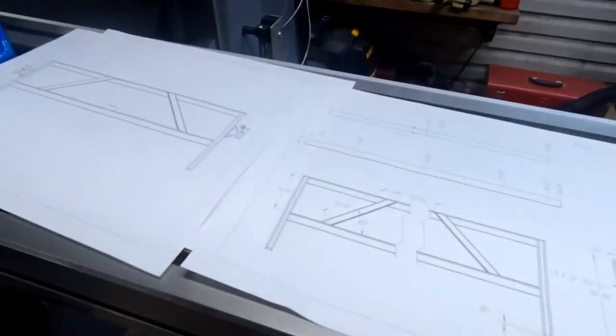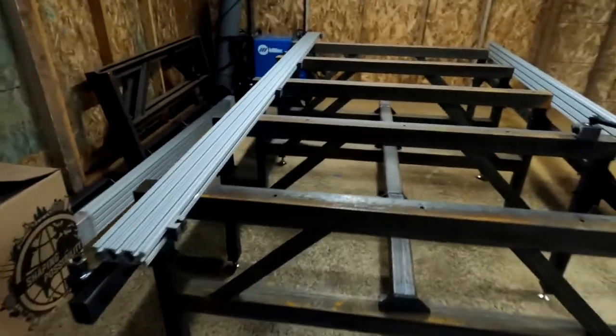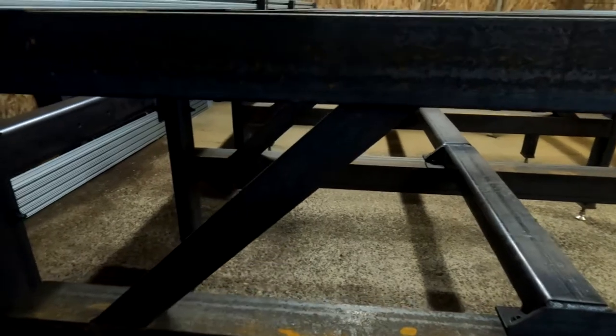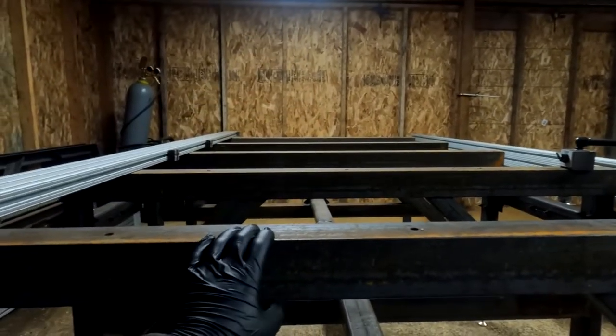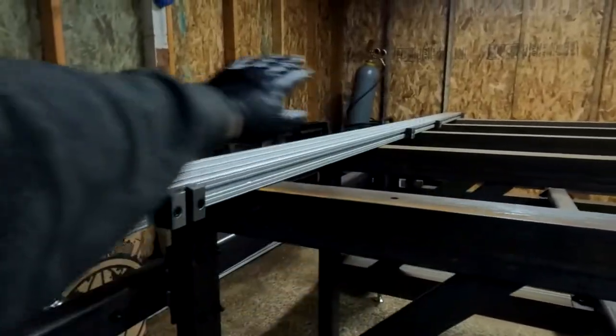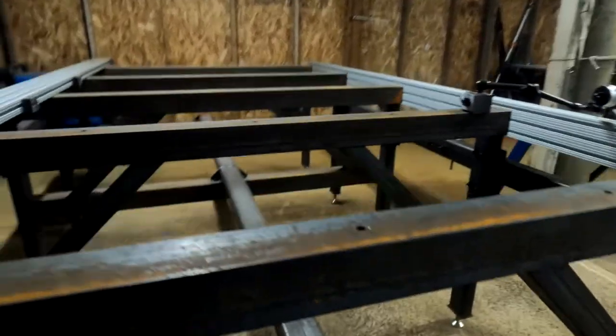So now I am going to start the fabrication of this thing. First up — looking at my drawings — I am making the bunks. I'm going to have to open my door a little bit to let in some cold, but hopefully the heater can keep up. We're going to start with cutting some angle iron for the supports. I'm first making this little angle support piece that goes on the bunks. I should mention this one is a CNC router slash plasma table, and it is rocking aluminum side rails, but these will eventually be replaced with solid steel.